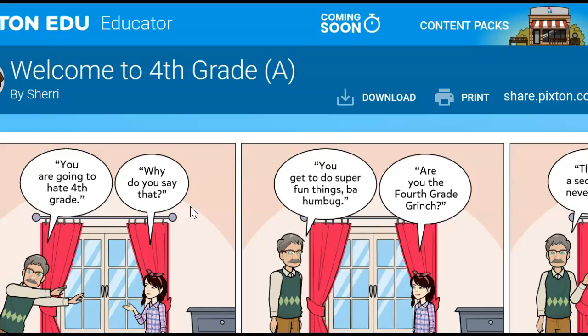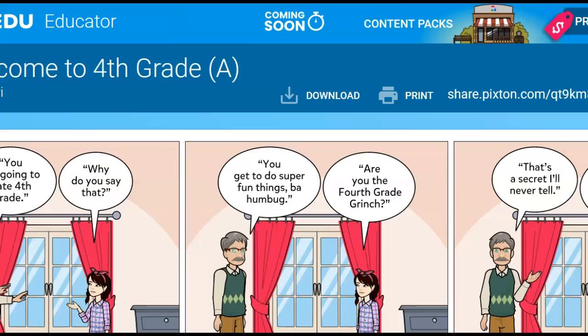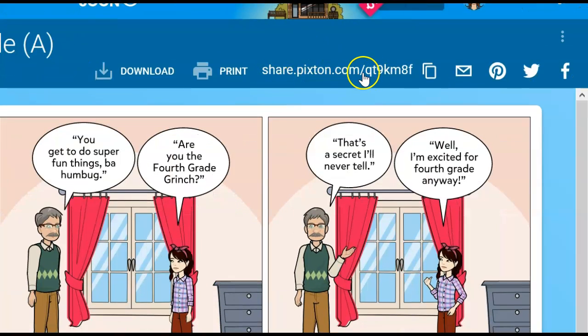Or, if I have my comic open, I can find at the top of my comic, after I press Done, there's a Share Pixton option.